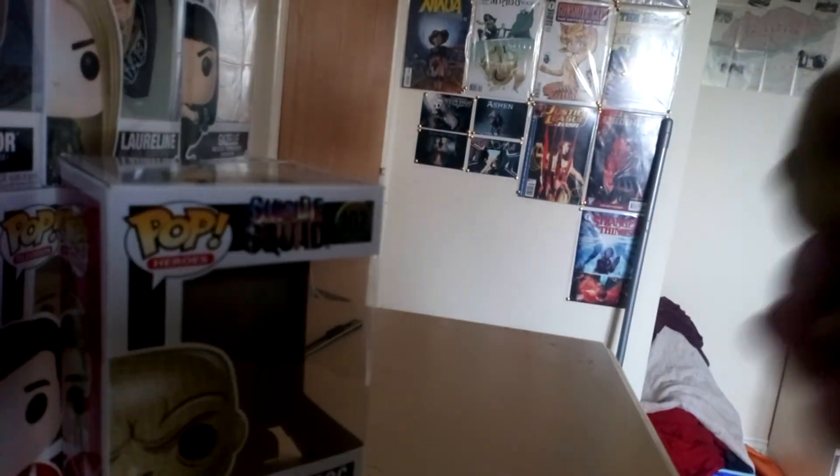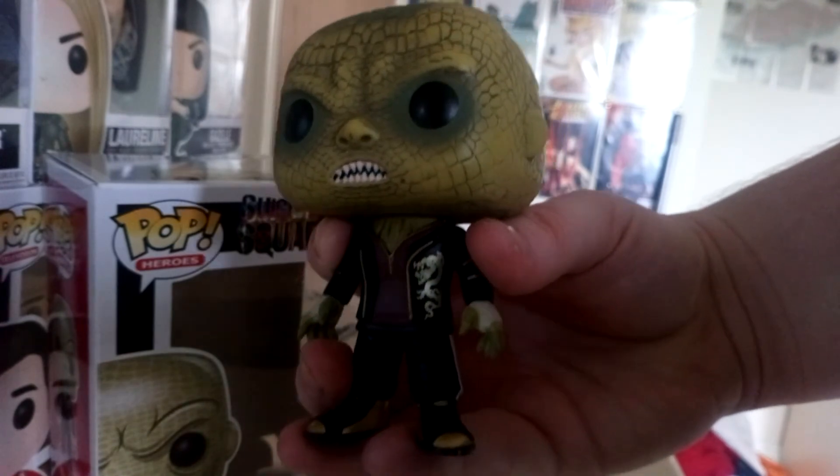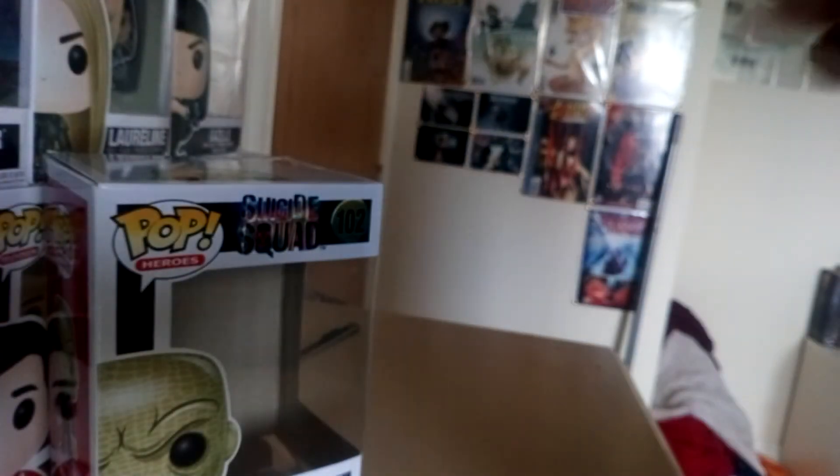So yeah, as you can see we have Killer Croc's jacket, like from the actual movie Suicide Squad. It's got a logo on the back and it's got a big head.